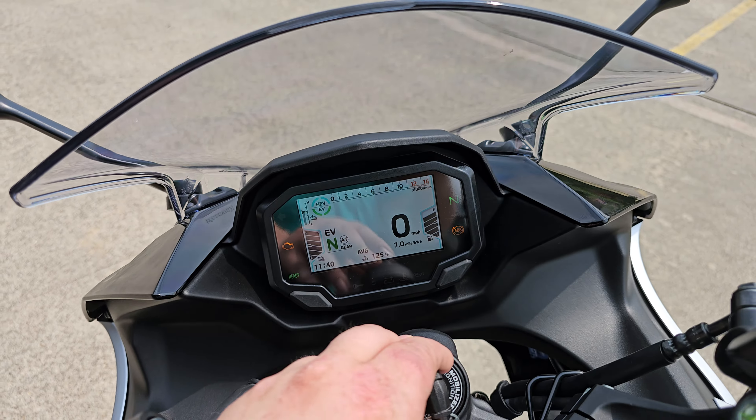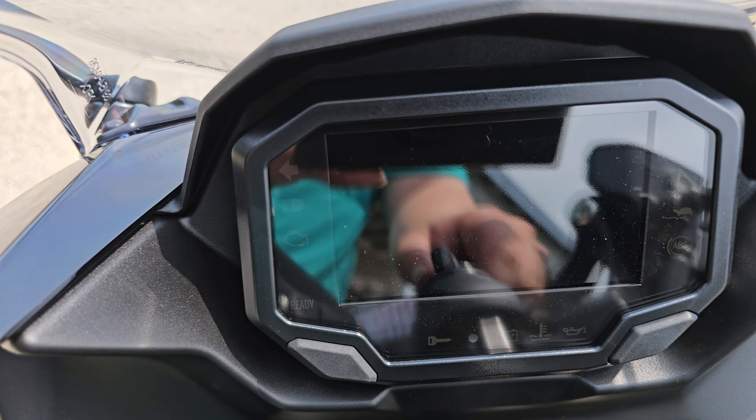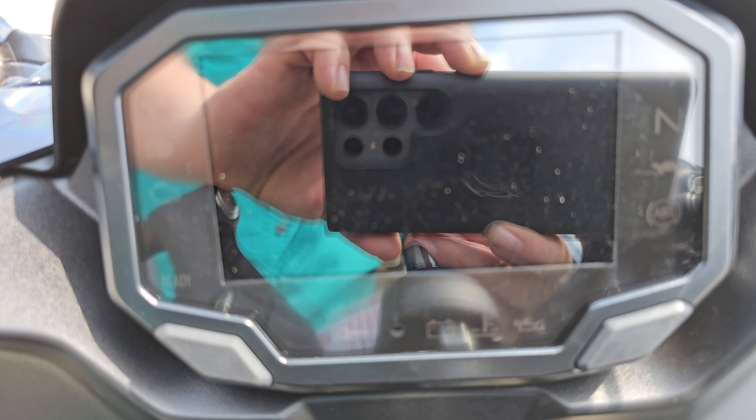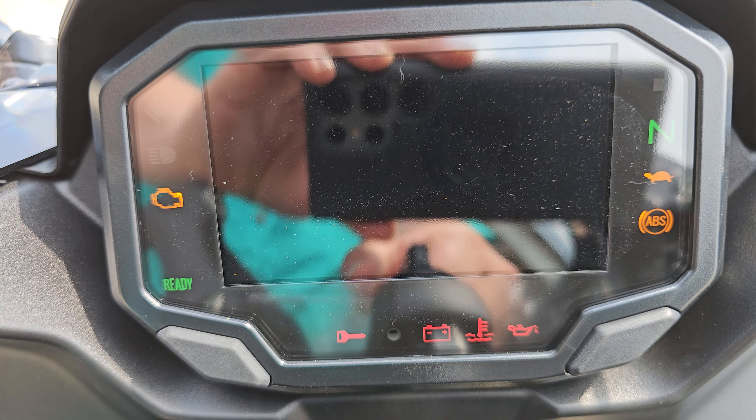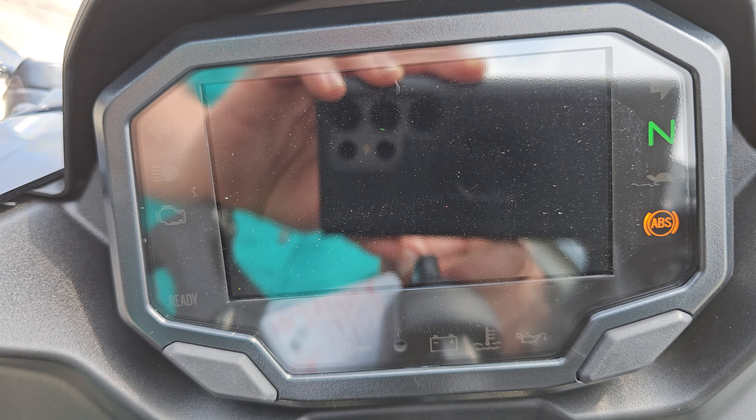Real quick, I'm gonna go ahead and turn off the gauge cluster and then we'll take a look at it with the gauge cluster on its startup screen just to kind of see what that looks like. Kawasaki driven mark there — always a nice touch.